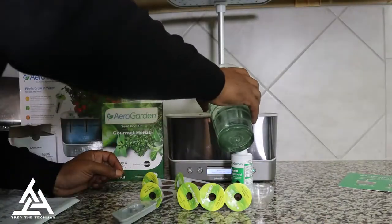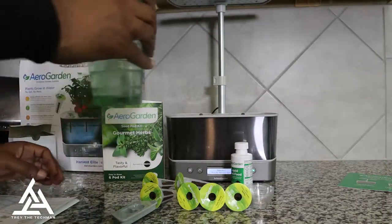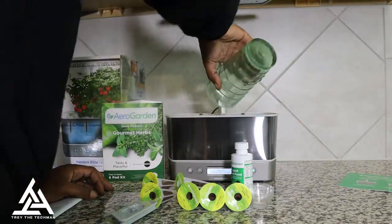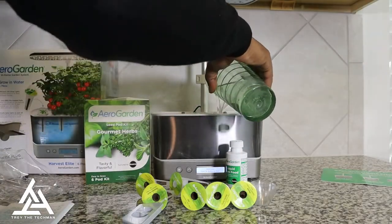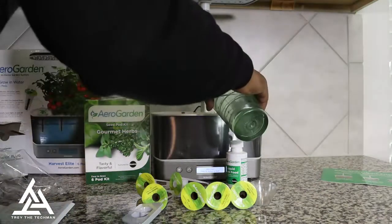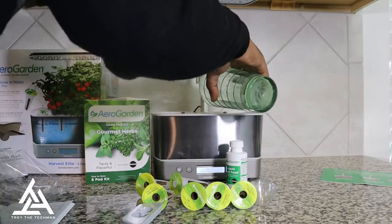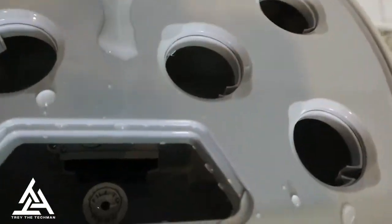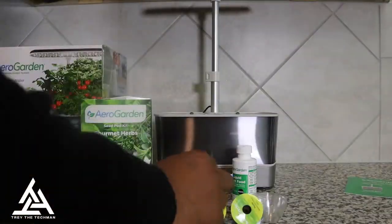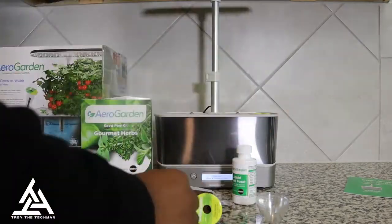Very simple. Now to fill up this tank it took me a couple of cups — I was surprised how much it took. It gets pretty deep, especially for when your plants are really growing and the roots are everywhere. On the side it says fill to the line, so fill it up to that line, then start putting the pods in.